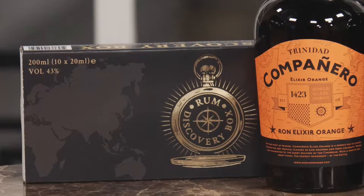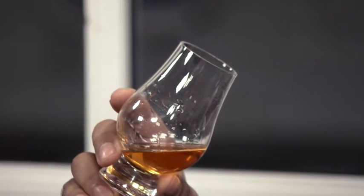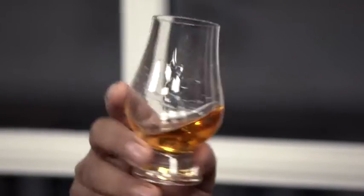Compañero Elixir Orange is the only rum liqueur in the rum discovery box. This unaged Trinidadian rum has added spices and flavorings to turn it into this delicious liqueur. The appearance in the glass is a yellow amber hue with thick legs as we swirl, which really hold on to the glass as long as possible.